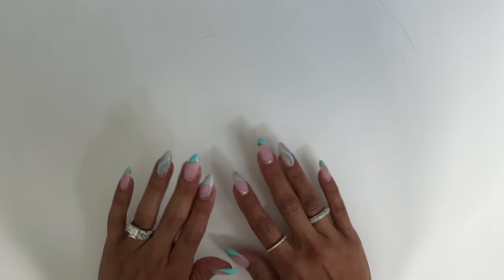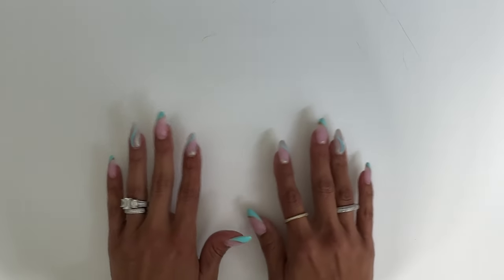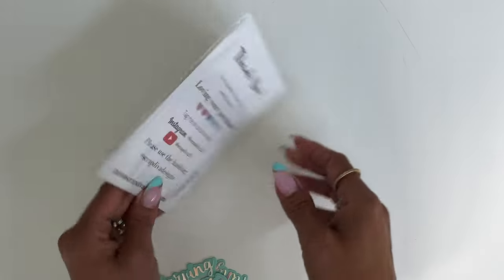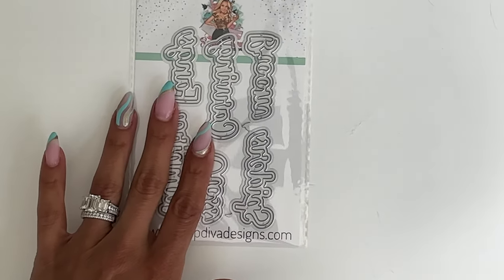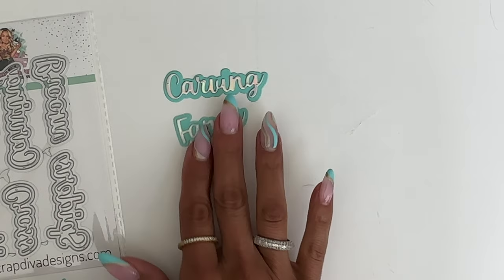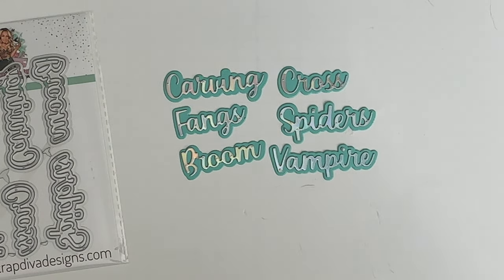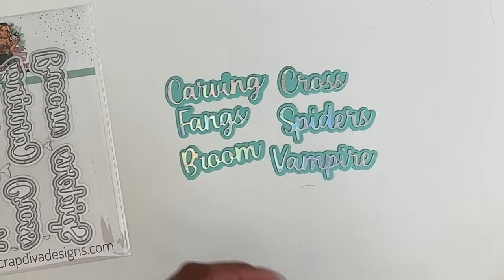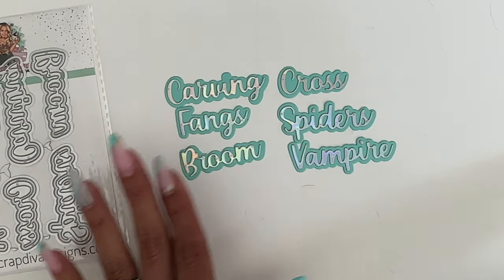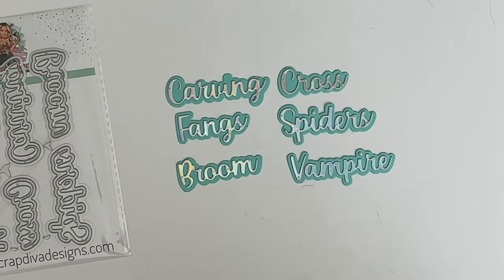I'm going to start with the word die sets. I have three Halloween word die sets available in the shop. You can purchase them individually or as a bundle and get all three together. The first die set is Halloween Words Number One. In this set, you get the words carving, fangs, broom, cross, spiders, and vampire. These words measure about two and a half inches by a half inch, so they're a really nice size — not too big, but not too small.